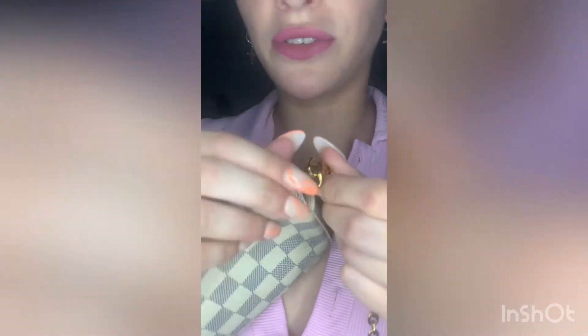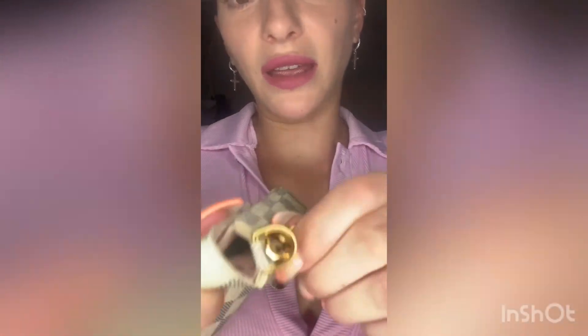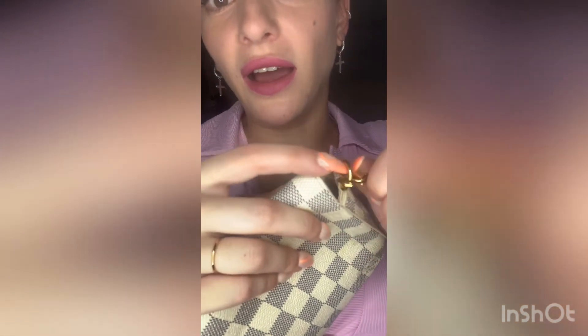You can unclip it too — sometimes that makes it a little bit easier to get through. Push through, it's got to stay open. This is usually where people get stuck, like 'oh no, it's not going through' — just hold on, it will go through. Trust me, I've been wearing it like this for over a year. Unclip it, and when you pull on it, it'll automatically kind of push the clasp down. Keep that open — there you go, it's through.